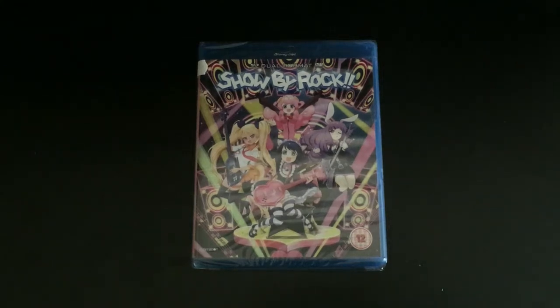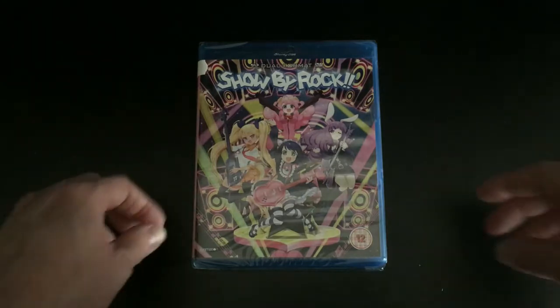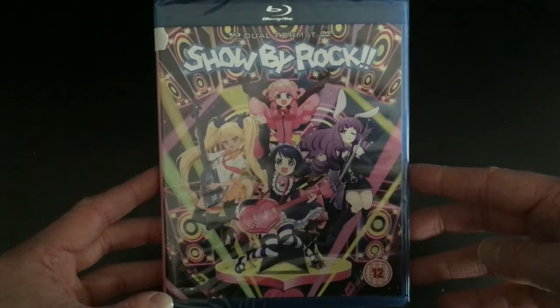Hey guys, it's Scott here from Anime Blu-Ray UK and I'll be unboxing the UK Blu-Ray and DVD combo pack release of Show by Rock, which is being released in the UK via Funimation UK on behalf of Anime Limited. So let's get to it.